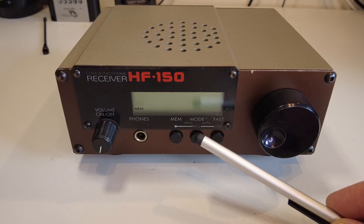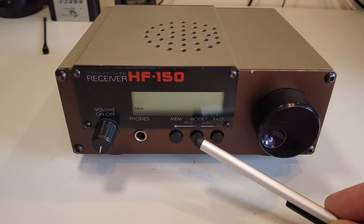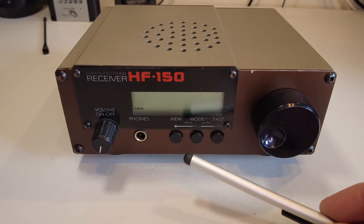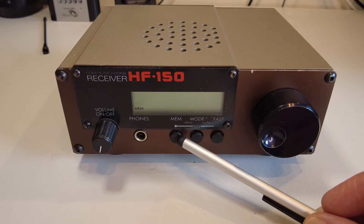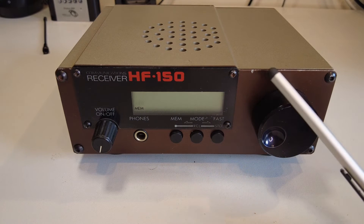These buttons switch the mode function from AM to SSB and CW. This radio doesn't have FM mode on the HF bands. It does have synchronous detection for AM, and it has a couple of filters that we can switch in and out using these buttons. We can also dial through the memories.